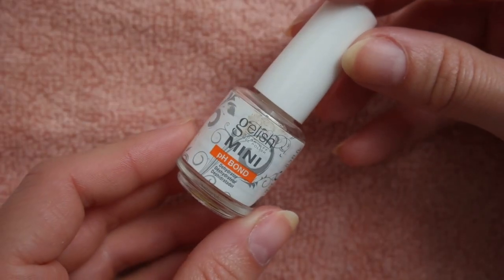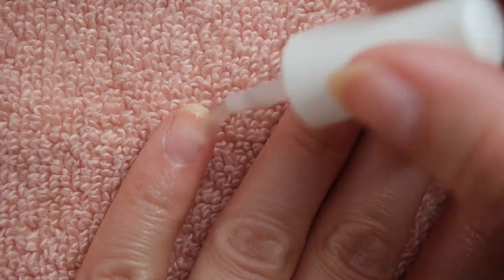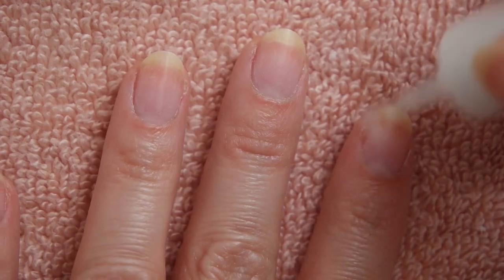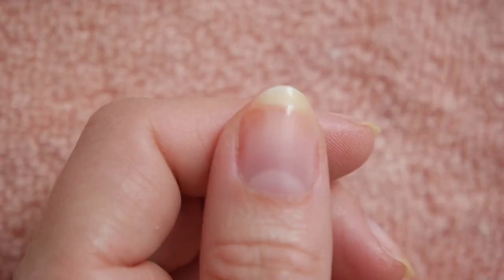Once the nails are prepped, brush them with the pH bond to help dehydrate the nail, remove any dust, and prepare them for polish. If you don't have this product, rubbing alcohol works just as well.